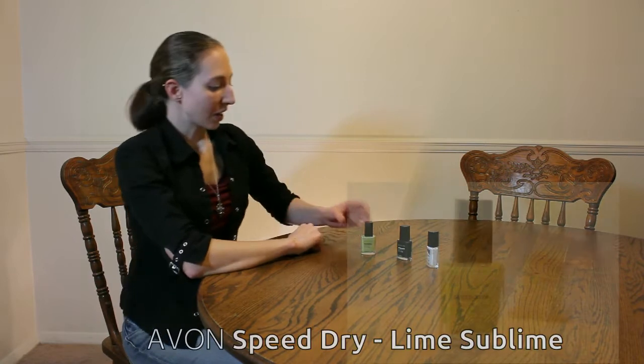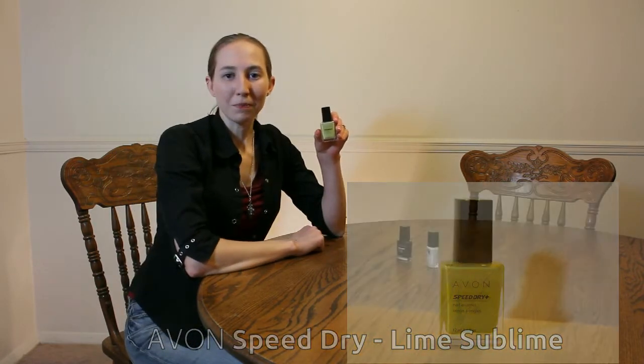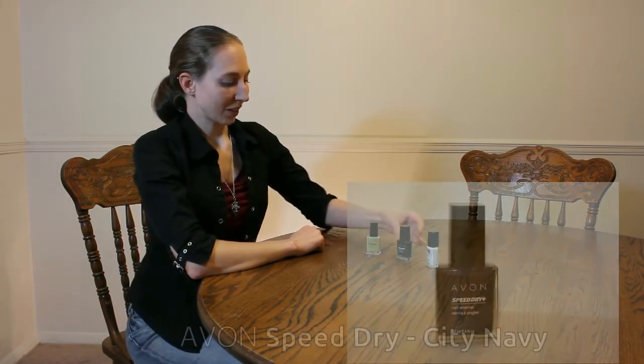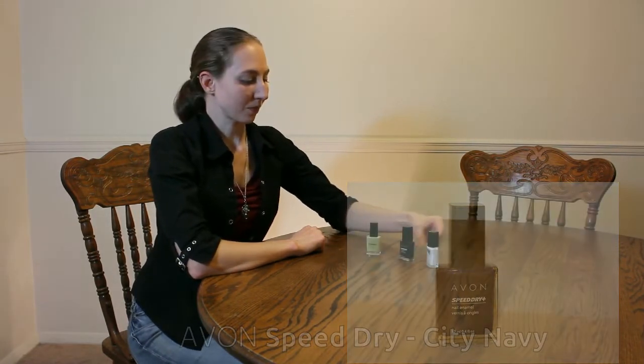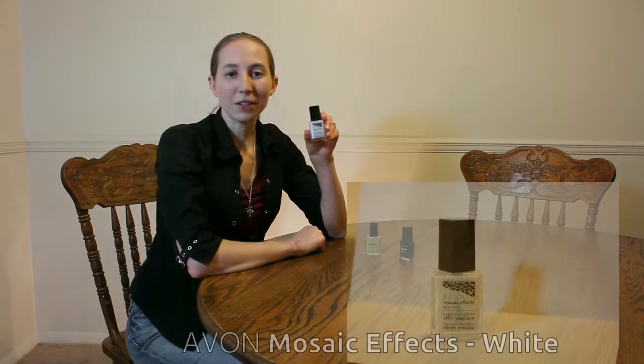Hi, I'm Sherita. I'm an Avon Independent Sales Representative and today I'll be showing you how to create curvy zebra print nails. I'll be using Avon Speed Dry Lime Sublime, Avon Speed Dry City Navy, and Avon Mosaic Effects White.